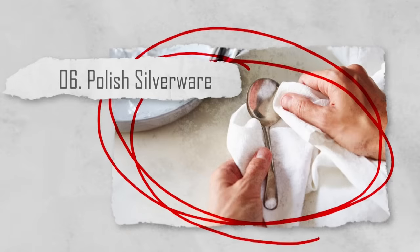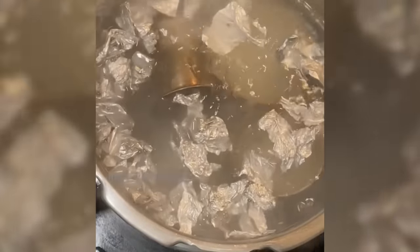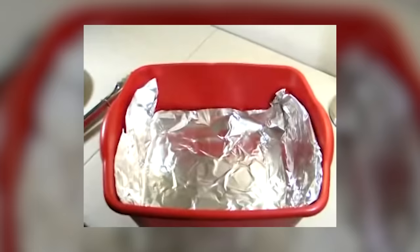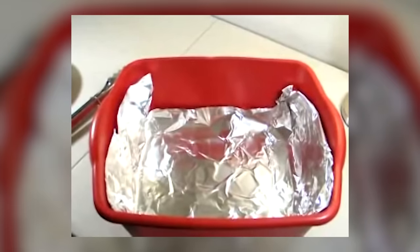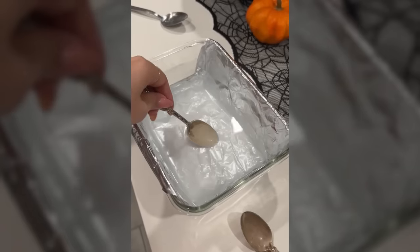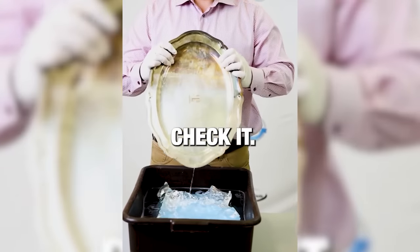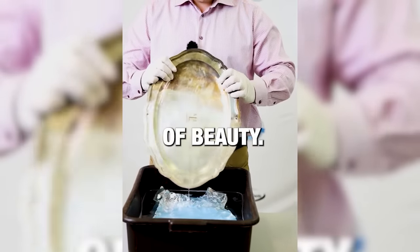Number six: polish silverware. Aluminum foil can be used as an effective tool for polishing silverware. Place a sheet of foil in the bottom of a pan, add boiling water and baking soda, then add your tarnished silverware. The tarnish will transfer from the silver to the foil, leaving your silverware shiny and clean.